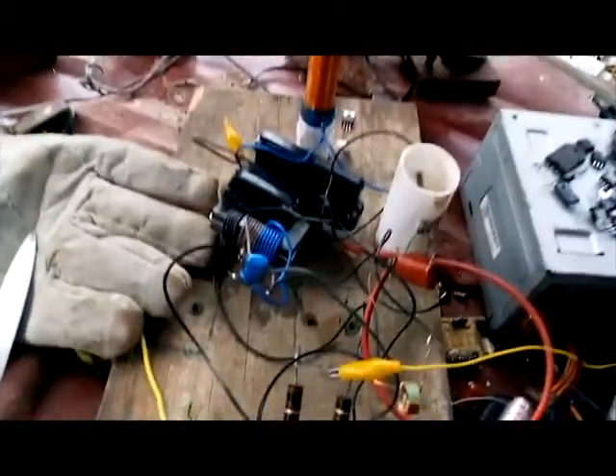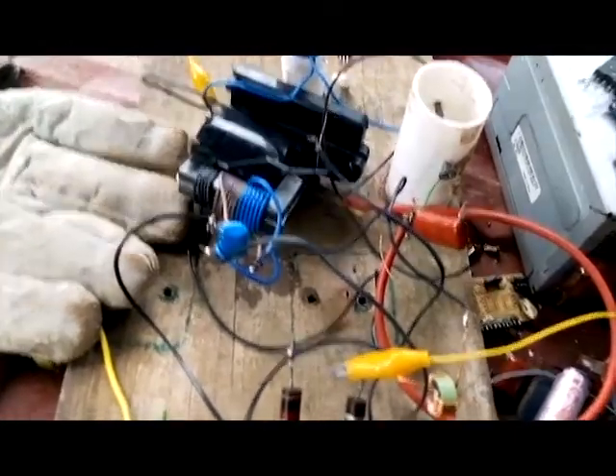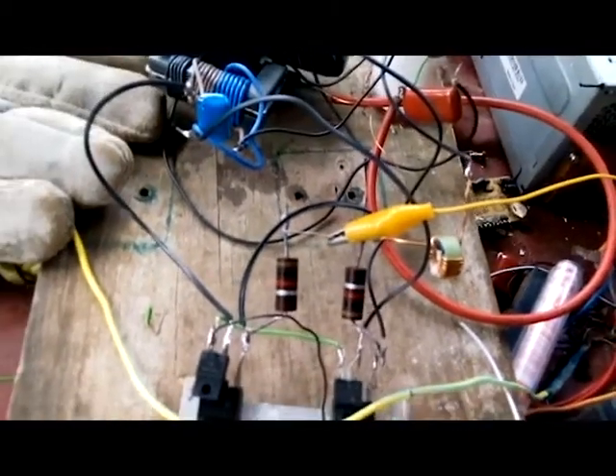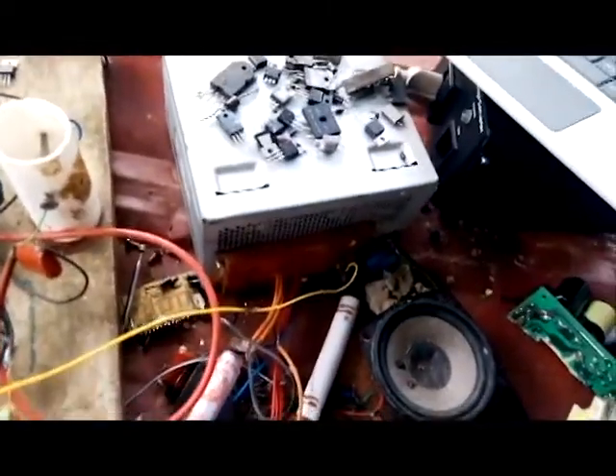To produce the high voltages, I am using a Royal flyback driver. It is running off a computer power supply which provides 12 volts.